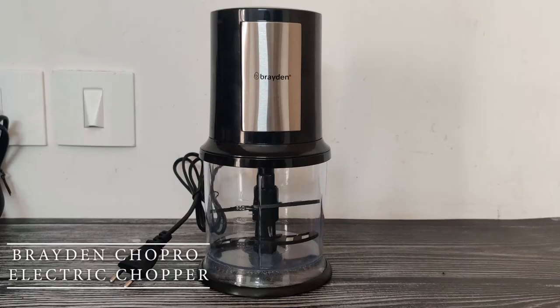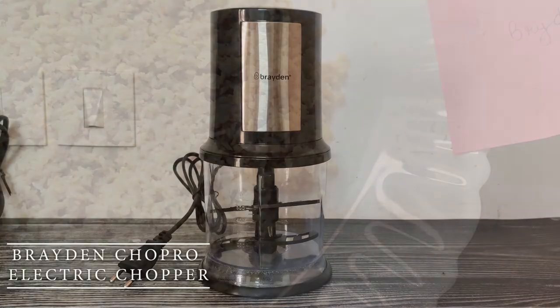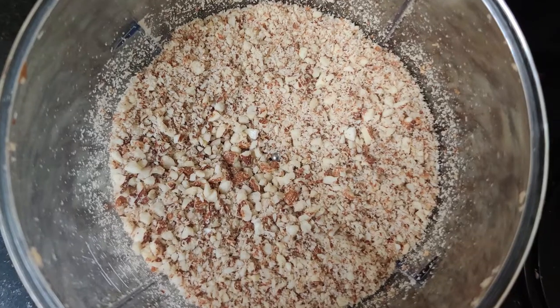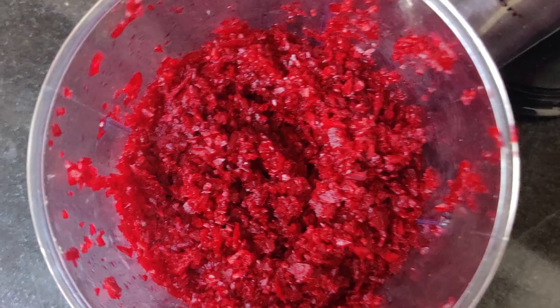Braden Chopper 2 comes in the exact same design, and its price is also more competitive than Inalsa. But their after-sale service is not that responsive.